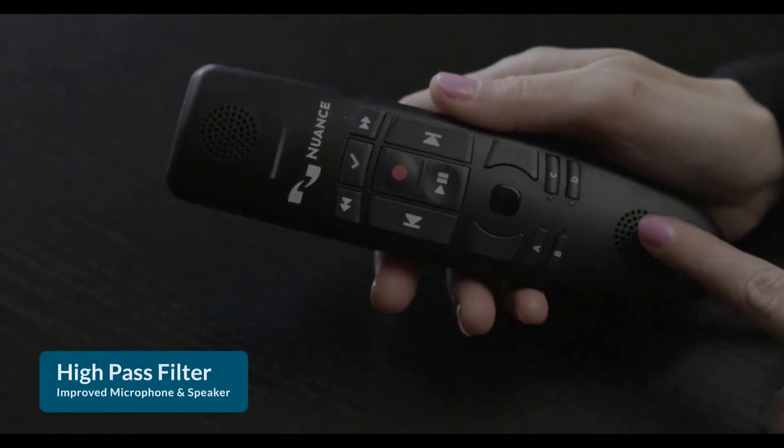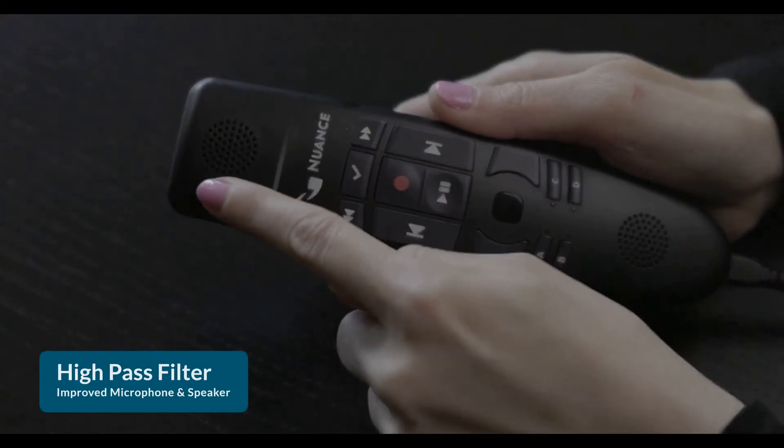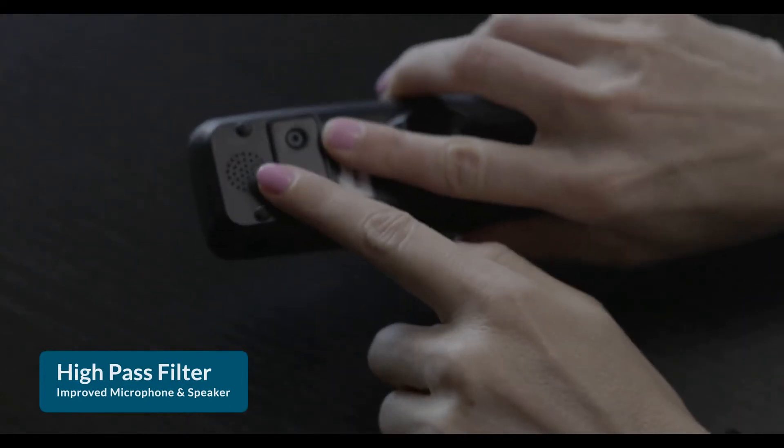Here are the new features of the PowerMic 4. It has a high-pass filter and improved microphone and speaker for higher quality sound input and output. Higher quality audio means better recognition and eliminates electrical interference, making it very easy to use in a noisy environment.